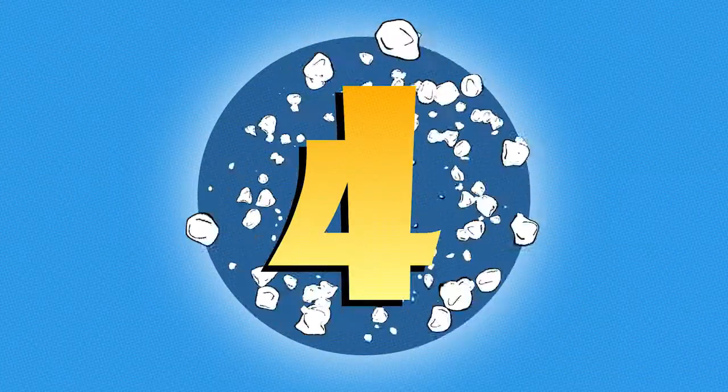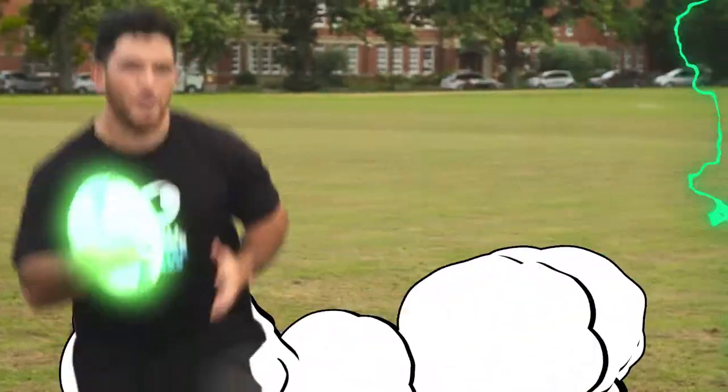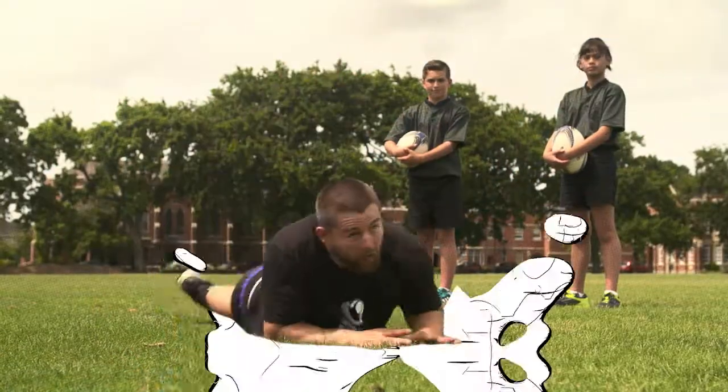One, two, three, four! Hi team, I'm Portia, and here's another Small Blacks Masterclass.